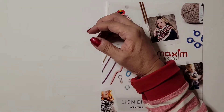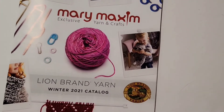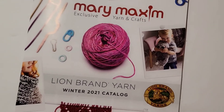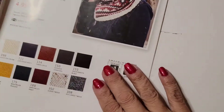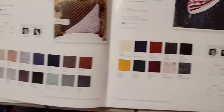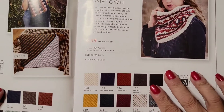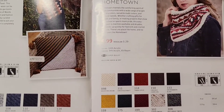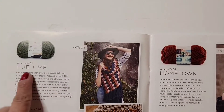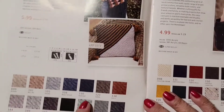Let's look at this magazine — can you see it? Let me put you up close. Okay, let's see what this is. Look at this — it's just showing you the colors that they have. This one says 'Me Plus Me' — $5.99 — and then it tells you all the colors they have.